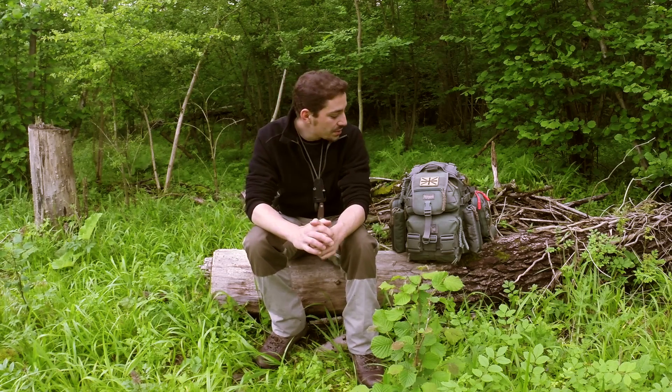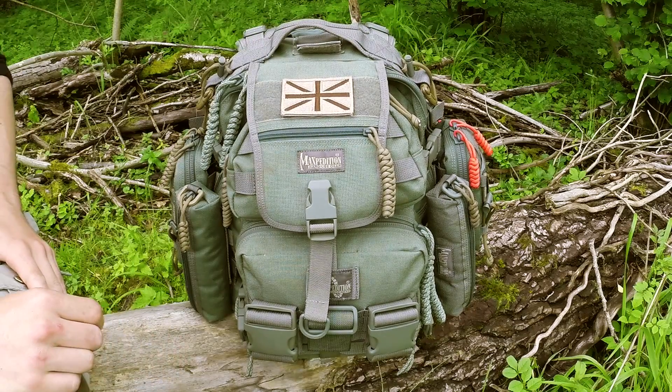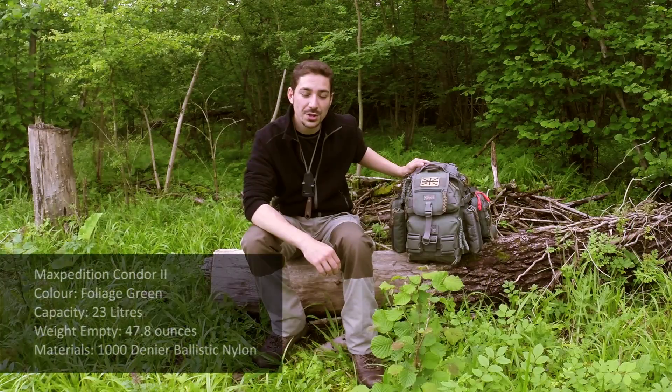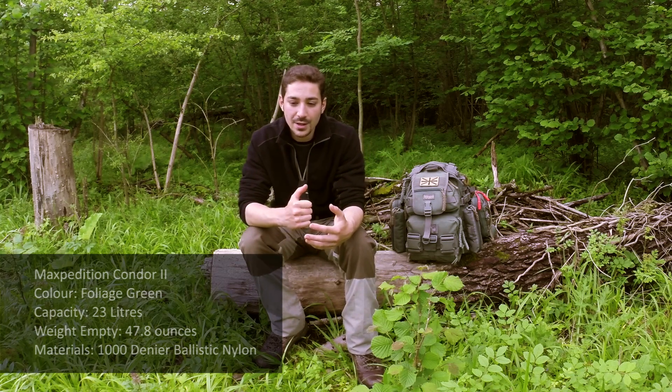Hi there guys. I thought I'd do a video today just reviewing the backpack that I use - here it is. You've probably seen it in a number of videos; if you haven't, it's a Maxpedition Condor 2 in foliage green. They're fantastic packs and I've owned this one for around about three years now, and it's been a very reliable companion in all kinds of weather conditions.